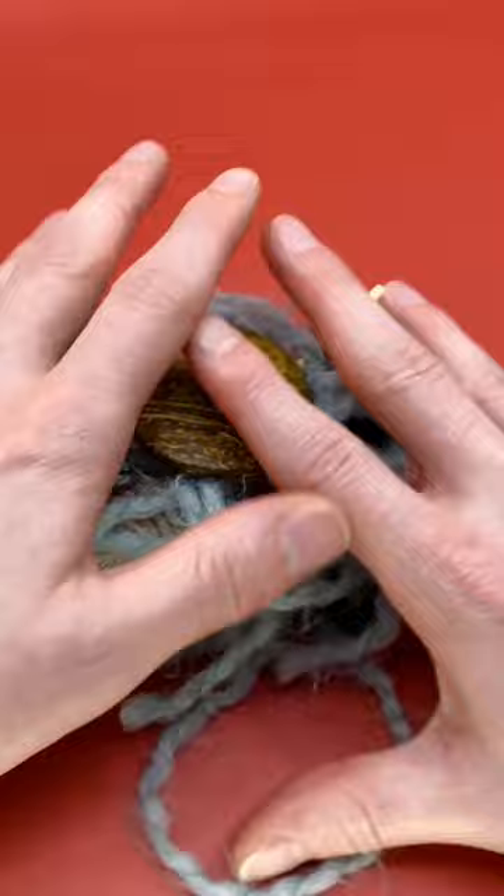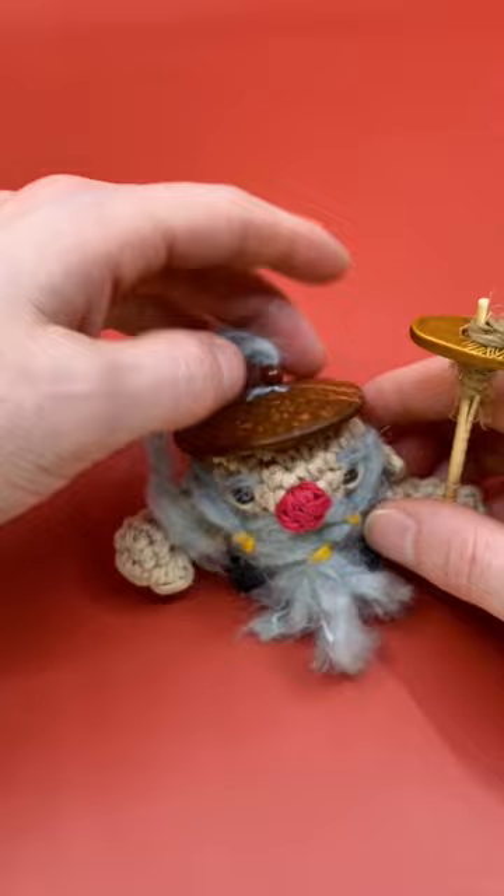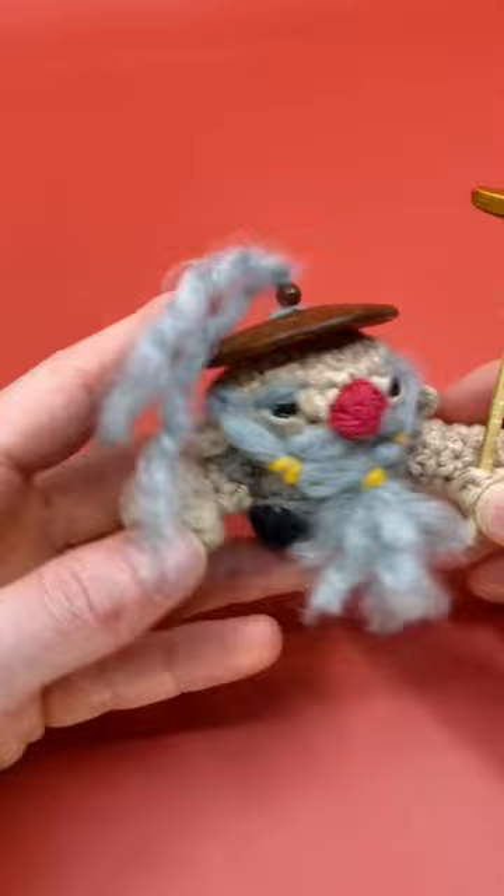Now just go like this — and then boop. Oops, there we go. Fix your hat. But that's really it, it's really that easy. I think I'm gonna name him Iro.